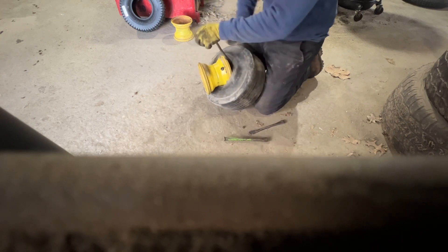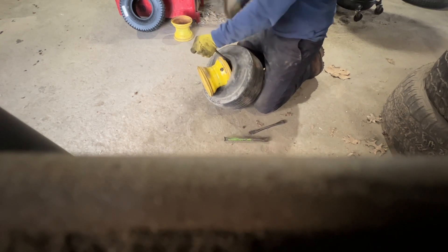You can use a hammer, like shown here, to remove the back side of the tire from the wheel.